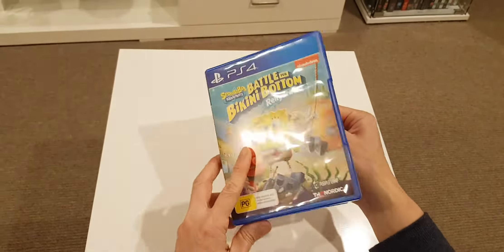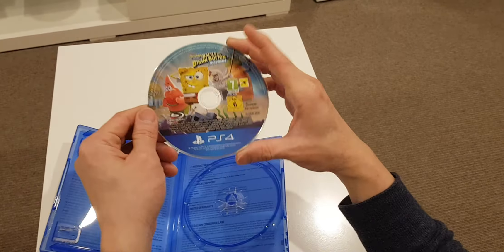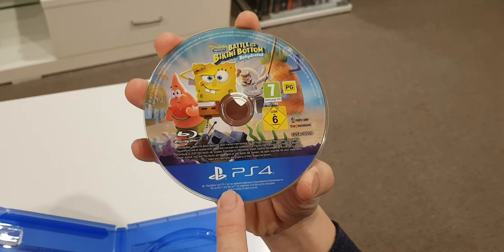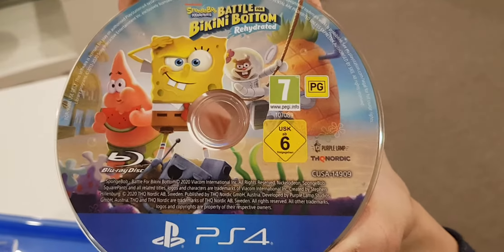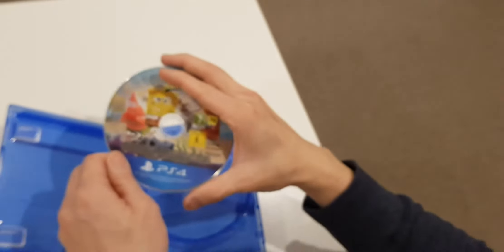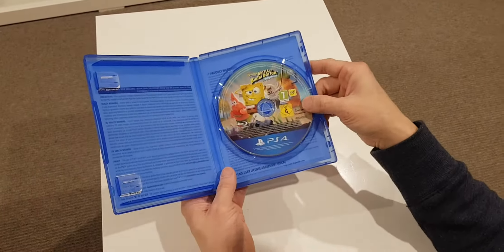The back is the same as the front artwork, but I appreciate the artwork. And even on the disc, I appreciate the artwork — see that. They should have at least included a manual booklet or something, or a little bit of posters or whatever.